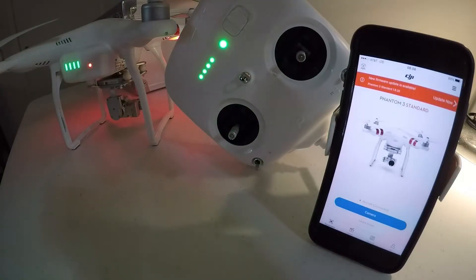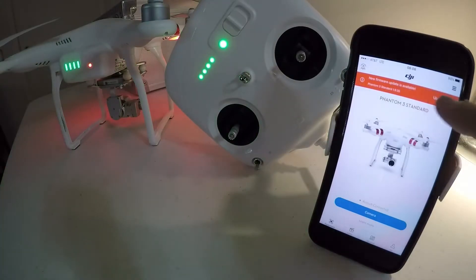Hey, so what is going on everybody. Got the DJI Phantom 3 Standard drone here, the iPhone 7 Plus, and the DJI Go app open. It's prompting me to do a new firmware update, version 1.9.20, so we're going to go ahead and do this update.